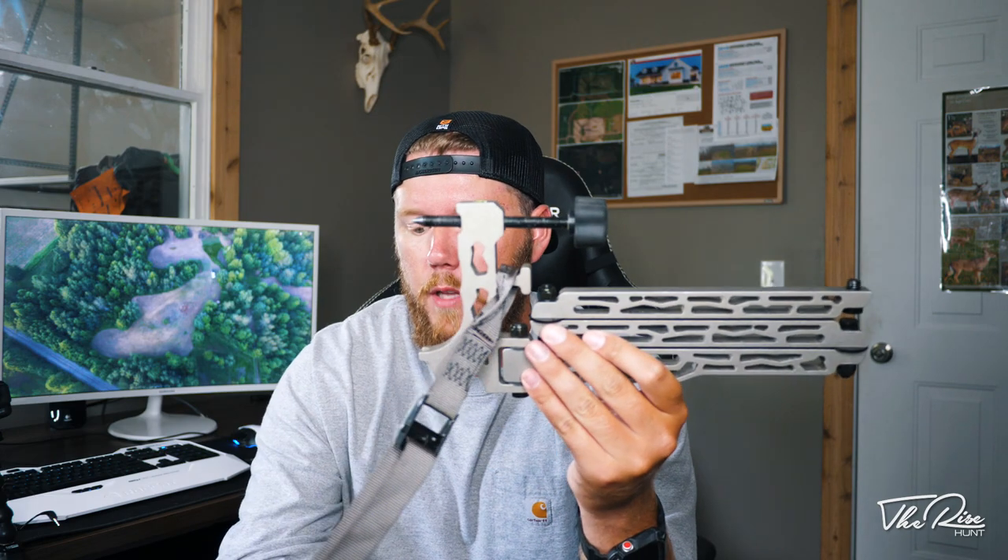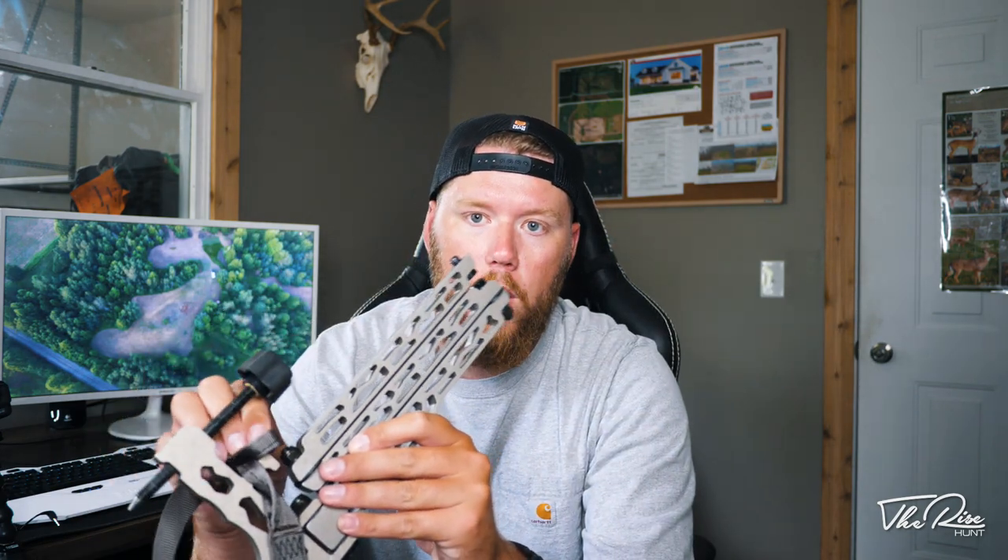When I'm running this arm I actually just ordered a Manfrotto Be Free Live fluid head — it's 0.8 pounds compared to the over-two-pound head I'm currently using. I think going to that lighter fluid head with the DSLR, smaller lens, and smaller shotgun mic it'll work out great. I'll keep you guys updated on how it works this season. I have no affiliation with Lone Wolf or Muddy — I'll drop links to both products in the description below.